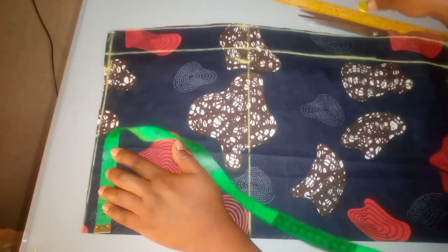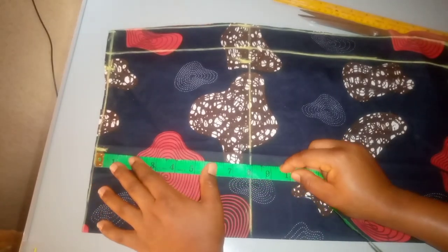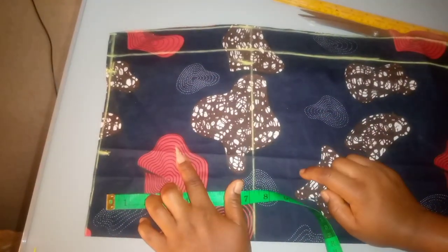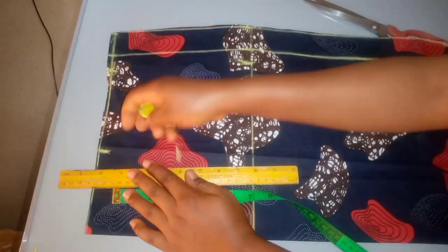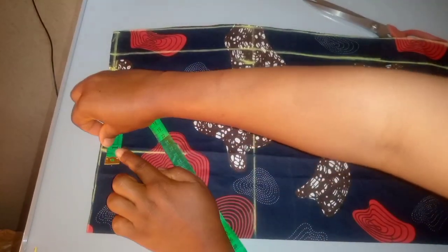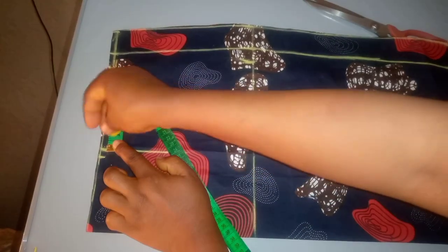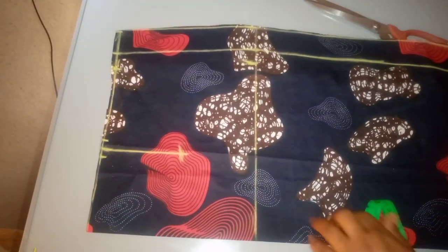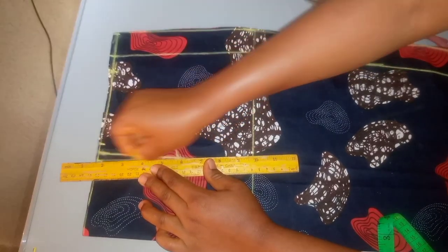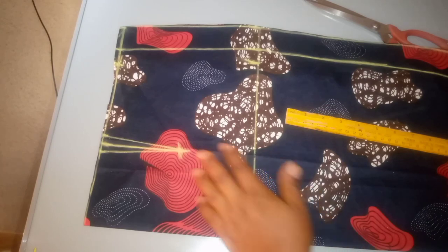The next thing I'm going to do is take my dart measurement. To get my dart I'm going to use my ball span measurement, which is 8 inches. 8 inches divided by 2 gives me 4, so I'll mark 4 inches. For the front dart I'll come down by 4 inches and mark, then take my straight ruler to connect the two dots. After that I'll place my tape on that 4-inch measurement and take half an inch on both sides of the line. I'll connect from the 4-inch length to the half inch on both sides — that is all for my dart and my front skirt.